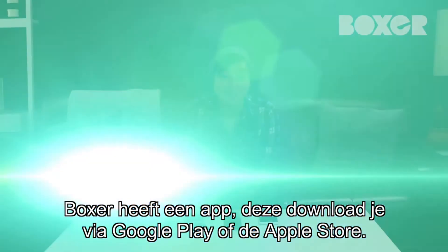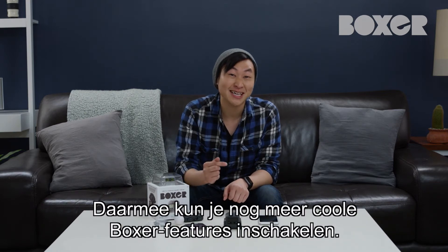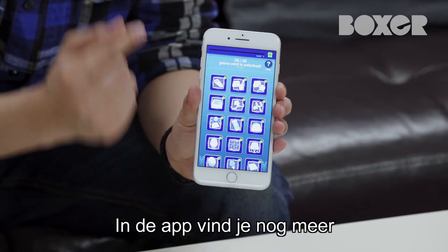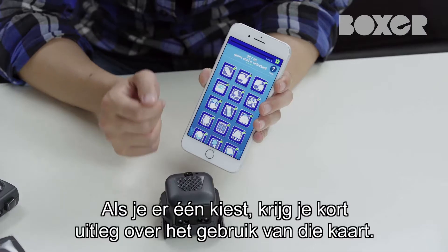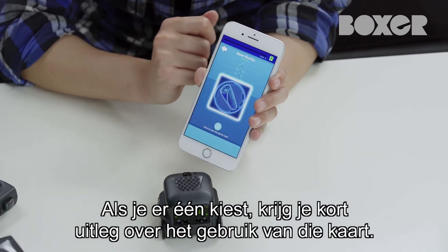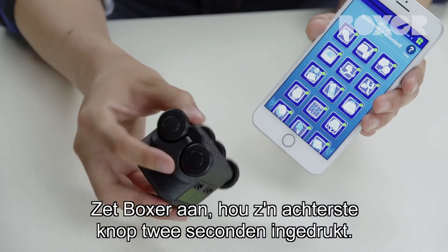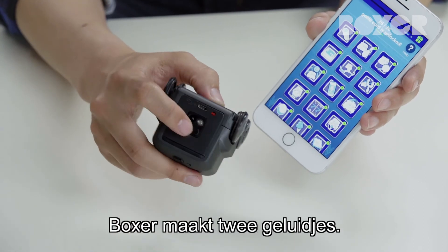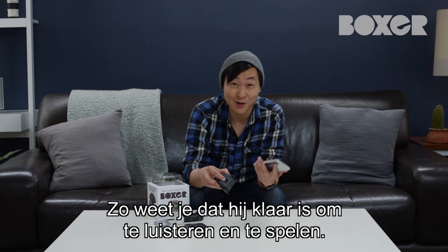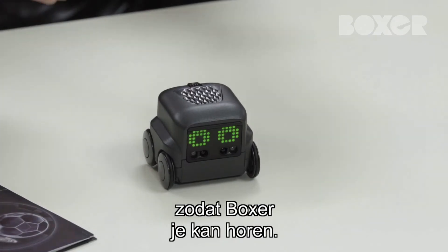Boxer has his very own app that you can download from Google Play or the Apple Store. Once inside, you can unlock even more cool Boxer features. Within the app, you'll see a grid of various activity cards. Once selecting an activity card, you'll be shown a brief in-app tutorial on how to use that card. Turn Boxer on, then press his back button for two seconds. Boxer will make two chime sounds — this lets you know that Boxer is in listening mode and ready to play. Make sure your volume is all the way up on your device so Boxer can hear it.